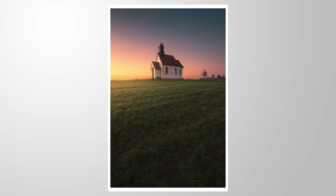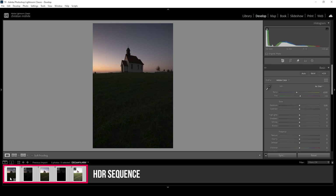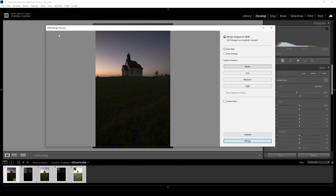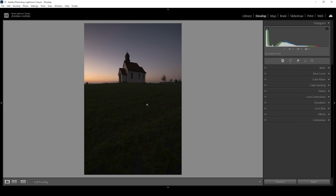Since we're dealing with a very contrast-rich scene, the first thing we want to do is merge an HDR. Down below in the film strip, select all five images, right-click on one of them, go to Photo Merge, and choose HDR. In the HDR Merge Preview, make sure Auto Align is selected and hit the Merge button. Lightroom will create a new file — our HDR image.